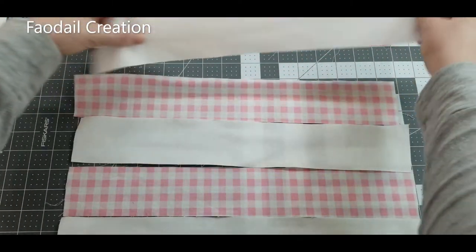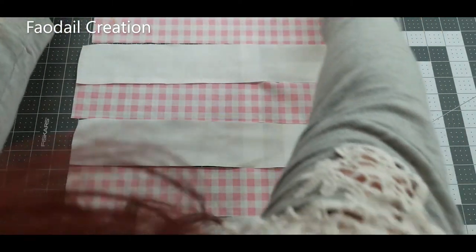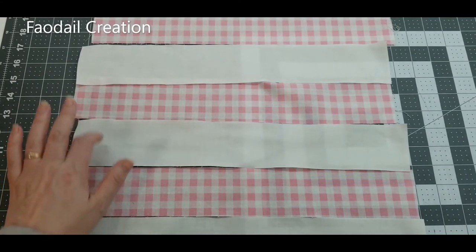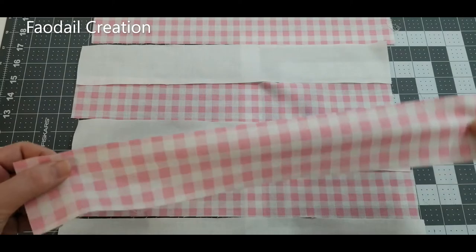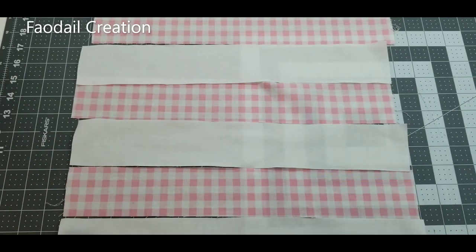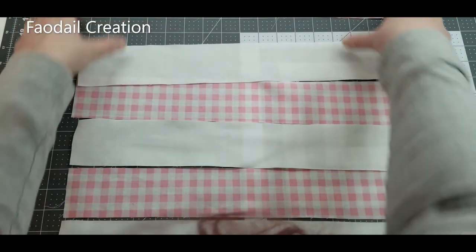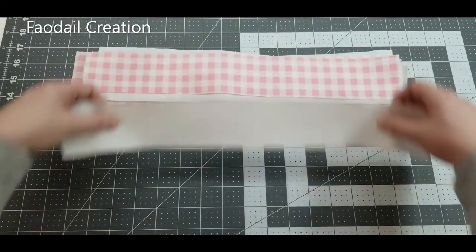You are going to need eight strips — 16 inches in length by two and a half inches. We're going to take them to the sewing machine and alternate the sewing. I'll put one strip on top of the other like so.